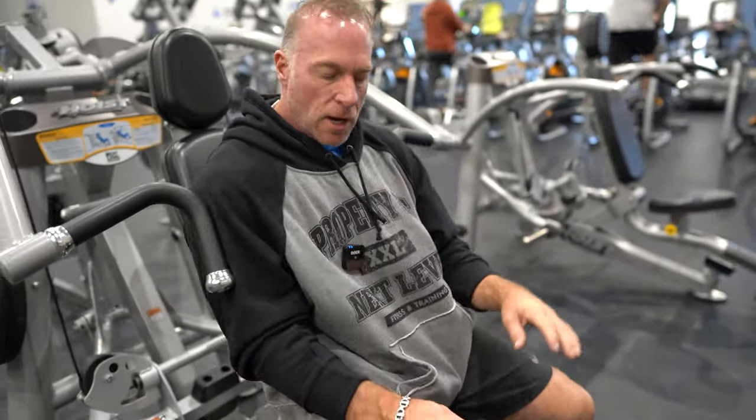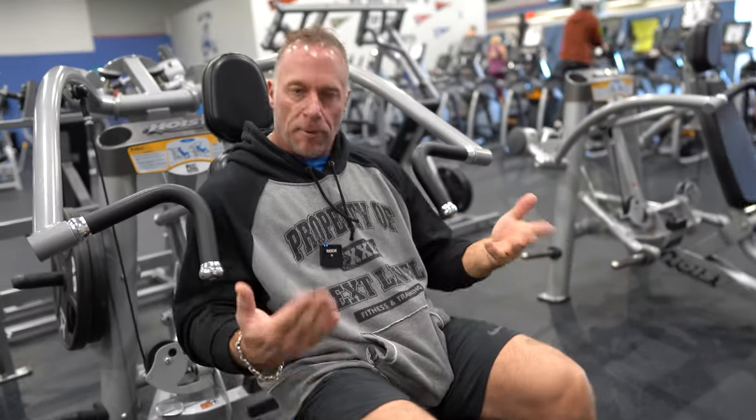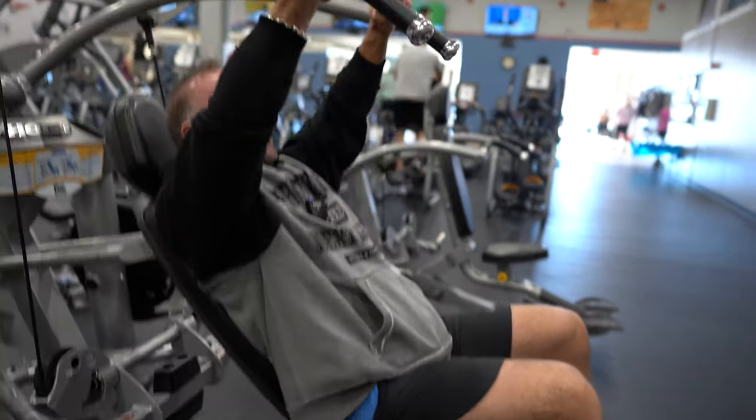Now you are ready to go. Remember, if you put your feet on the footrest it will add body weight to the exercise. Feet are in, back is against, and then press.